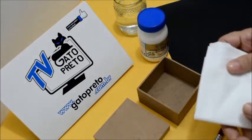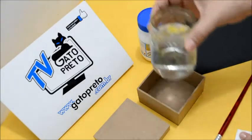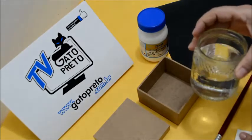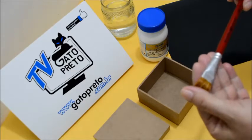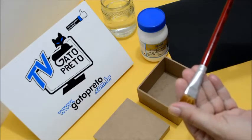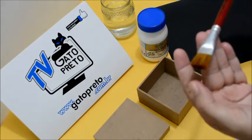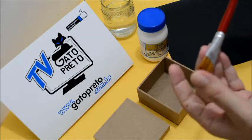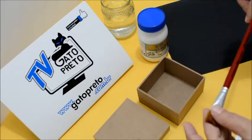Eu gosto de usar malha porque não solta pelinhos. Aqui, um vidrinho com água para a gente estar limpando o nosso pincel. Um pincel de pelo macio — esse aqui eu estou usando o Tigre, referência 181, número 16. Pode ser o da Condor também, desde que seja pelo macio, porque o pelo duro arranha o MDF e a pintura fica feia.